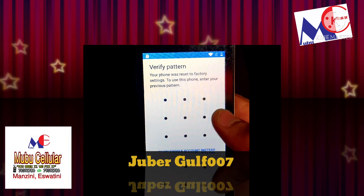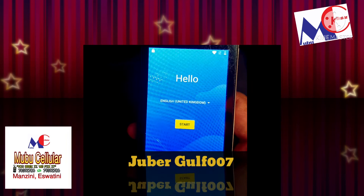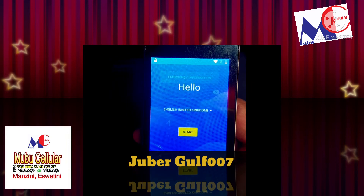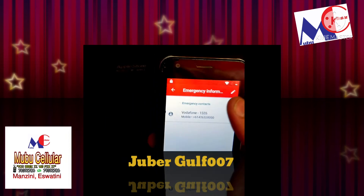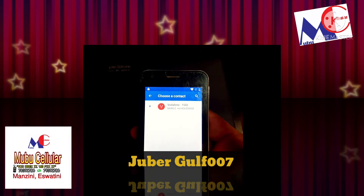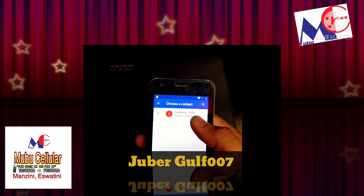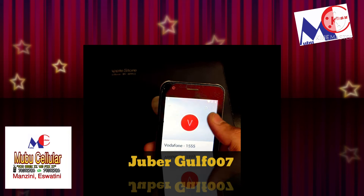When any phone stops with this pattern, you have one simple way. First, you have to insert the SIM card. When you insert the SIM card, you have to add a contact inside. Then you have to go on images, and go into add contacts. You can see there is a contact already.